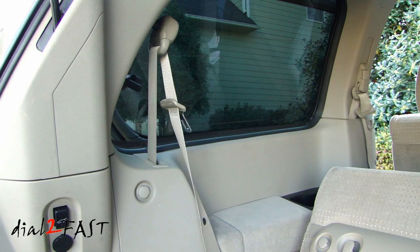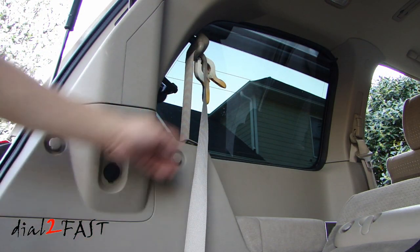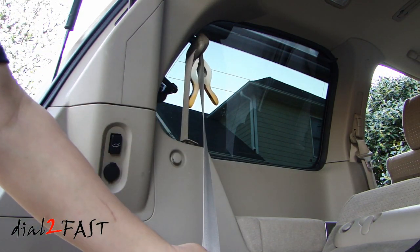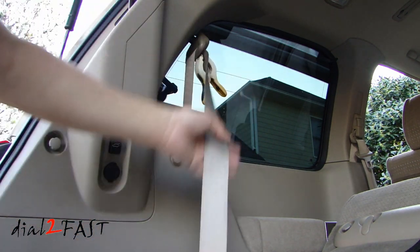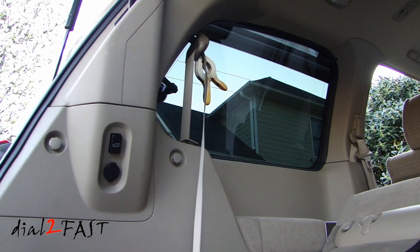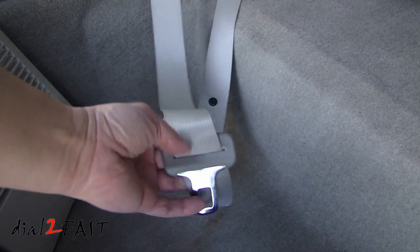I checked online to find out how seatbelt stoppers are installed. Some people say use pliers to crimp it, and some say melt the plastic piece. If you look at the factory one, it does look like it's melted. To make installation easier, I've pulled the seatbelt out and used a clamp to hold this end so it won't retract all the way, giving me room on the seatbelt to work.